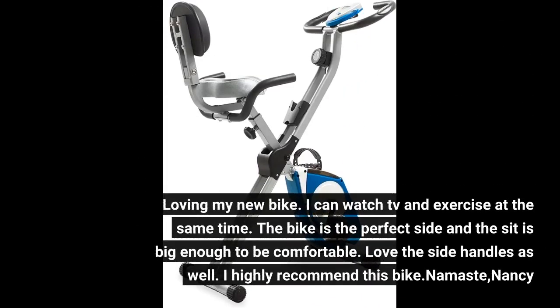Loving my new bike — I can watch TV and exercise at the same time. The bike is the perfect size and the seat is big enough to be comfortable. Love the side handles as well. I highly recommend this bike.